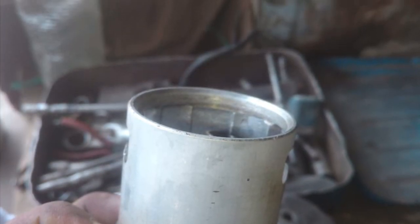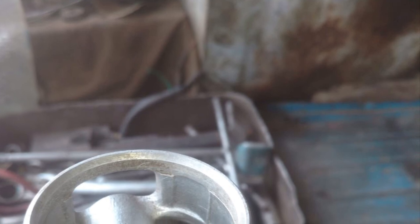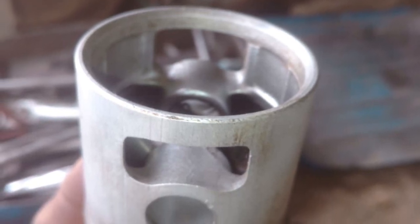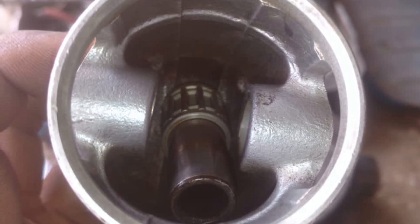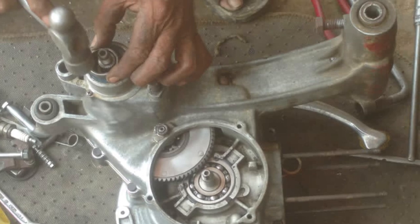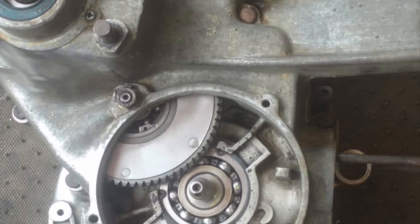These used to come in crates — they were imported from Italy in boxes. My father bought it from a showroom in Karachi; it was zero meter, brand new. It has been in my name since 1979. You can see now everything is assembled very nicely, neat and clean, and buffed as well.